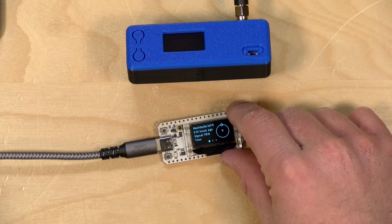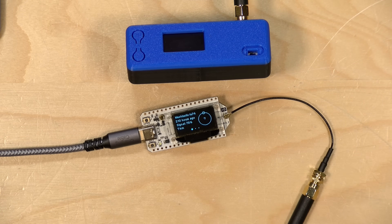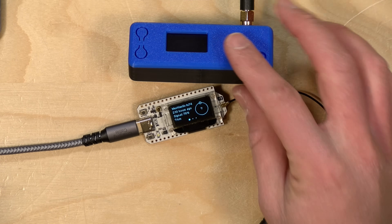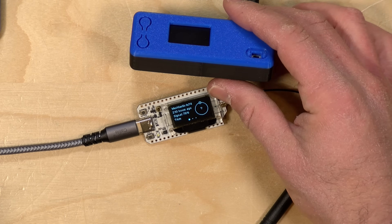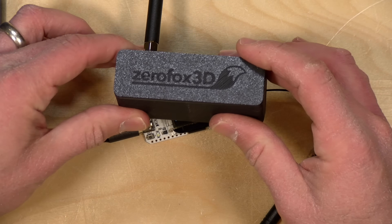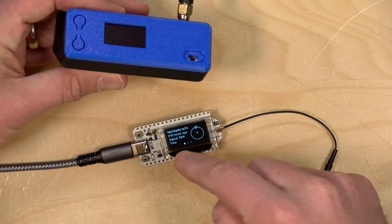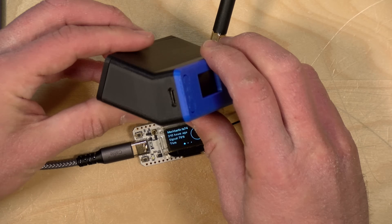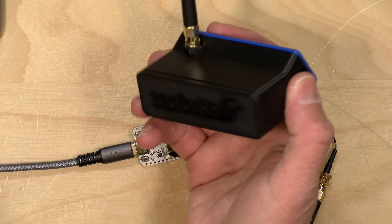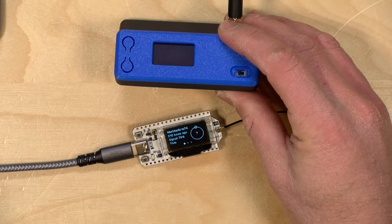All you really need to play with Meshtastic is one of these cheap Heltec v3 boards. I got three of these for $60 — $20 each — and they come with antennas, which is really all you need as long as you've got USB power going to it to boot it up. What I also did, from Josh's video over at Ham Radio Crash Course, is pick up one of these 3D-printed cases from Zero Fox 3D. In here is one of these Heltec boards along with a battery, and the antenna sticks out on the top. Josh assembled this on his channel, so check it out to see how it all comes together.